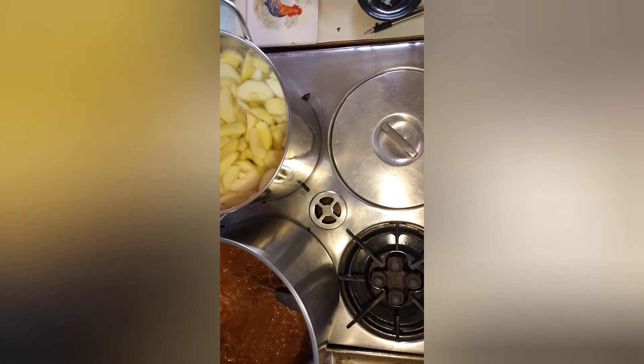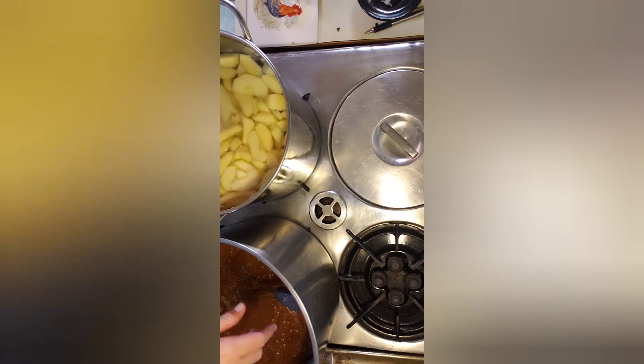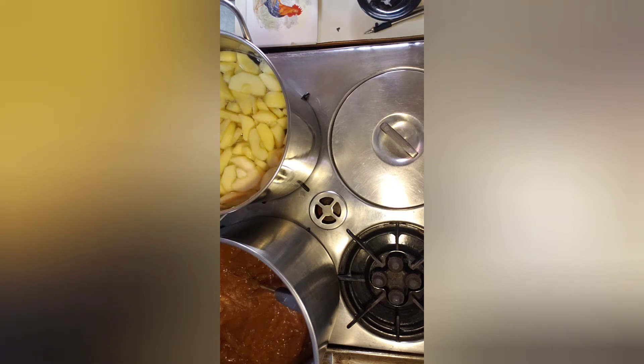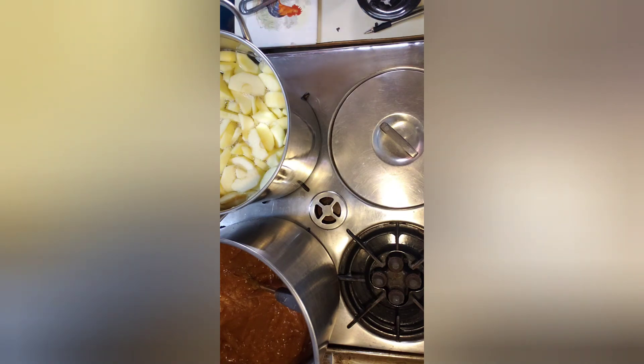My mom used to say a watched pot never boils, which has some truth to it. I have my phone held up by a magnet on the metal vent over the stove. The apples were cold from the fridge because I had to run to town to get the clear gel and they didn't have it. Luckily I only had 10 pounds total, so I had just enough. For the next batch I'll have to go to the Amish store or order online.